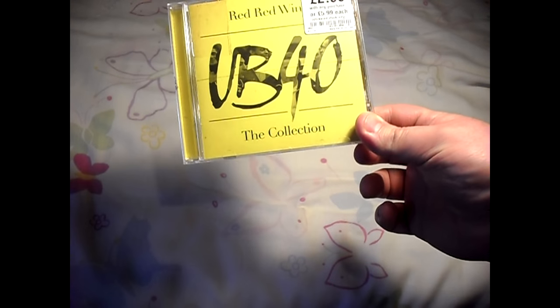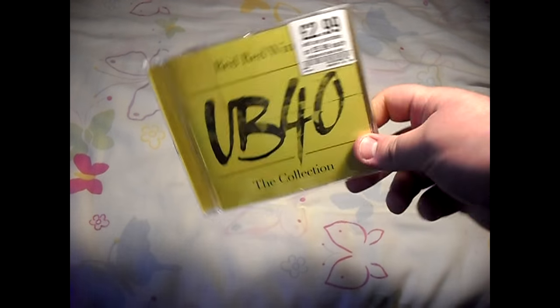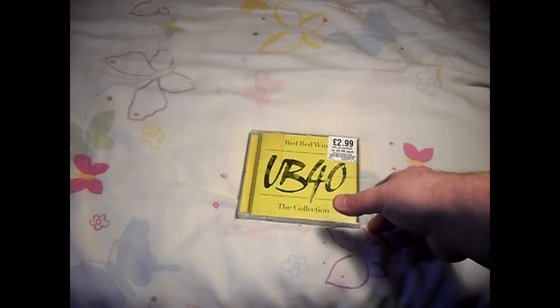Today I'm unboxing for the first time ever a CD. I don't really do CD unboxings because I have everything downloaded onto my laptop or hard drive, but I decided to start collecting some CDs now and I will be getting more in the future.